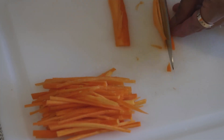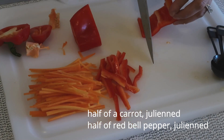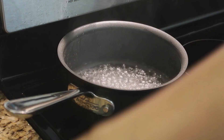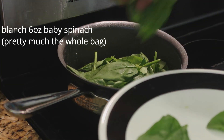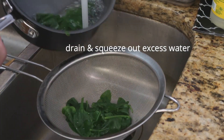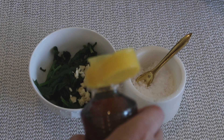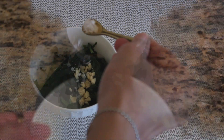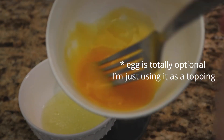We are now going to season our spinach with two cloves of minced garlic, 1 tablespoon of roasted sesame oil, and 1/4 teaspoon of salt. Take an egg and separate the white and yolk, cook them separately, and set aside.